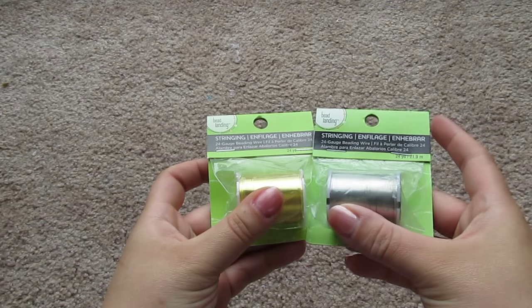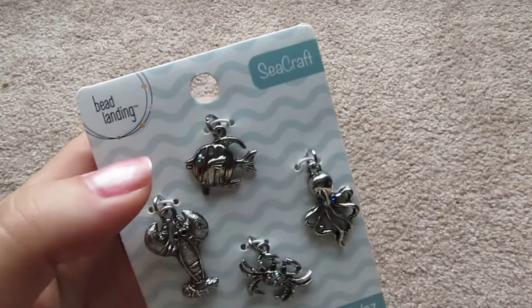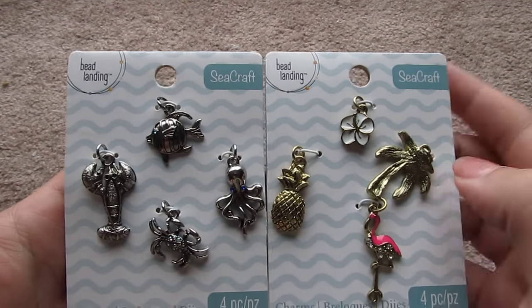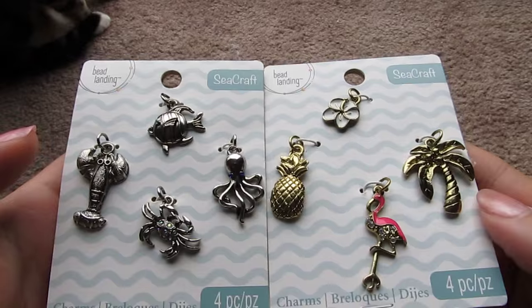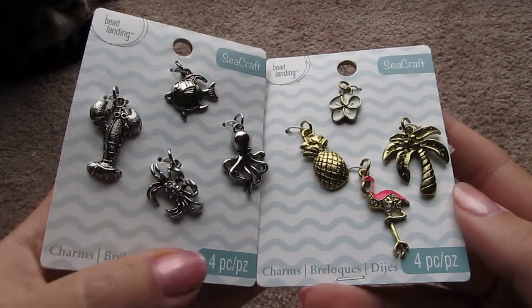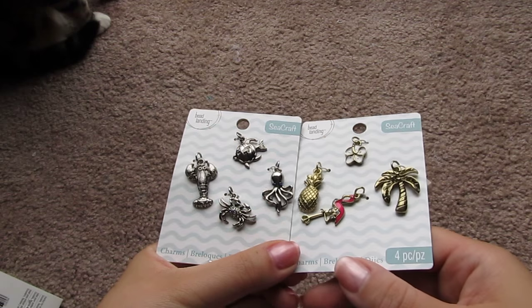First, I went to Michael's. Nothing out of the ordinary there, really. I picked up some craft wire for a project I'm working on. I also picked up some charms — they're kind of beachy and ocean themed. I'm working on making some Christmas ornaments for some friends, commemorating our vacation that we just went on together. I'm going to have little glass jars filled with sand from that beach and then put these charms on there. I think it's going to be really cute.